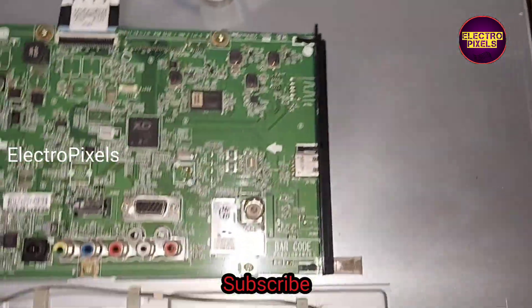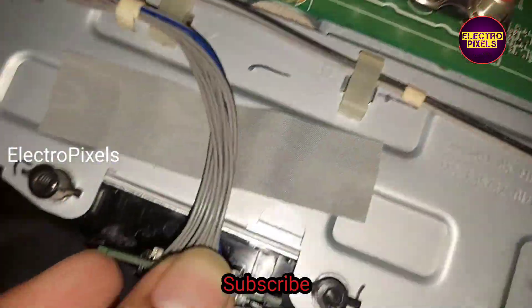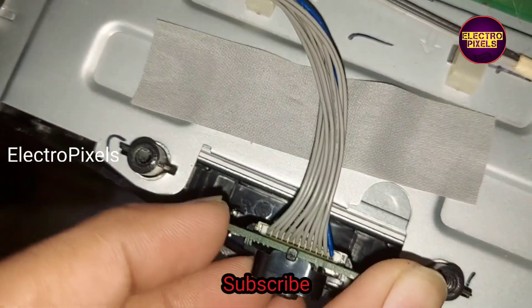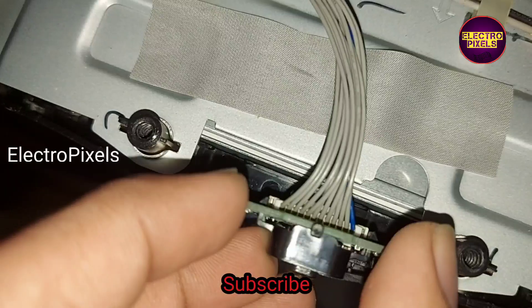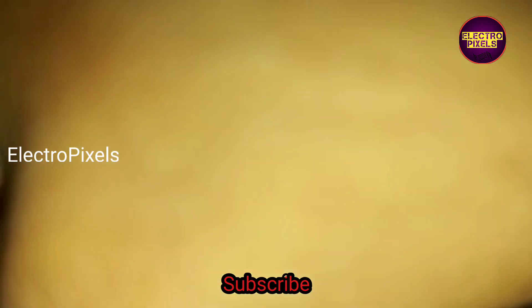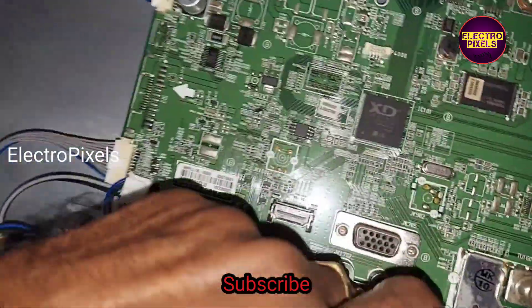The alternate board is now perfectly fitted in this TV. We also need to change the back cover because there are differences in the sockets and inputs. Now we have fixed the IR socket.